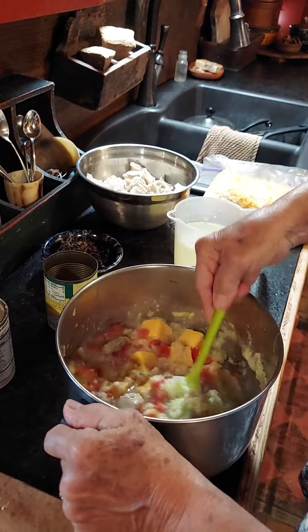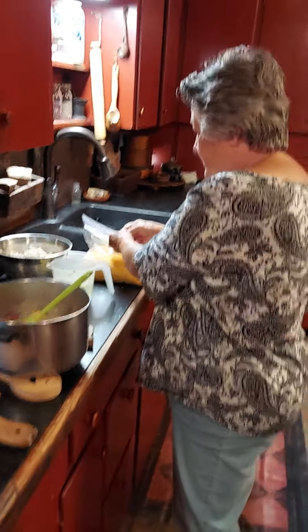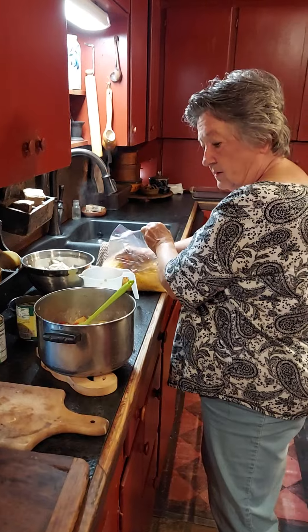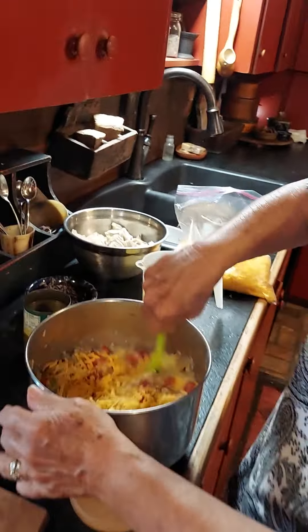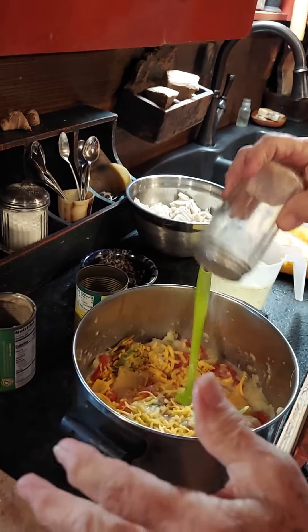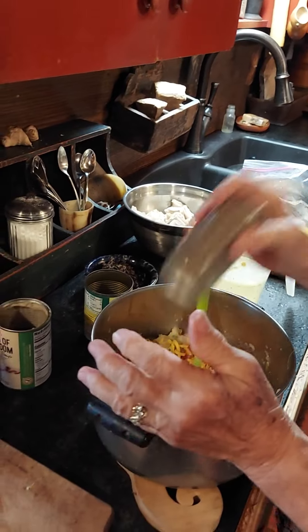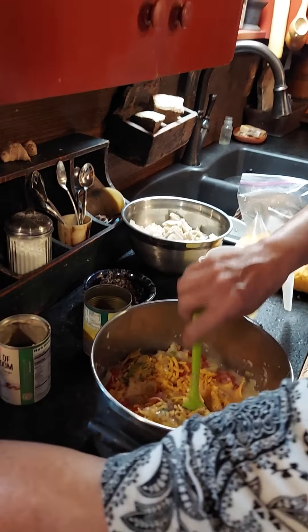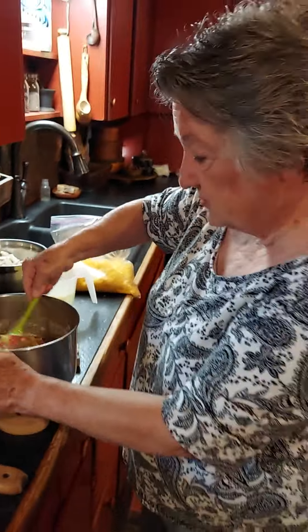Stir that up pretty good. Then I'm going to add a little bit of mild cheddar — you could use American if you wanted to. Put some of that in; we're going to put some on the top as well. Now I'm going to add some salt and some pepper, and I'll taste this before we put it all together. I'm going to get this melting in here.